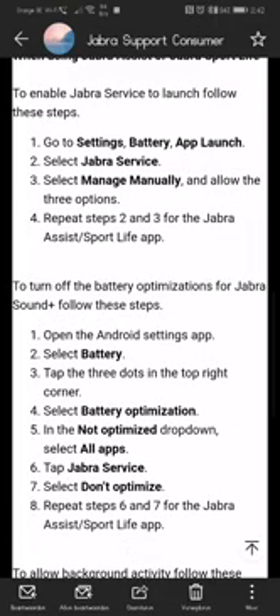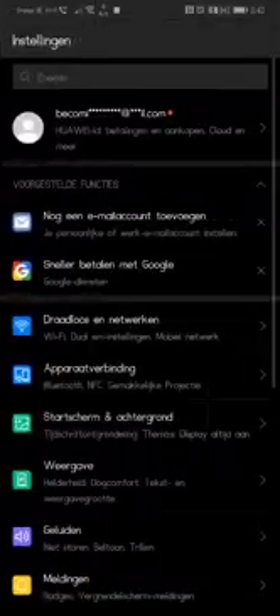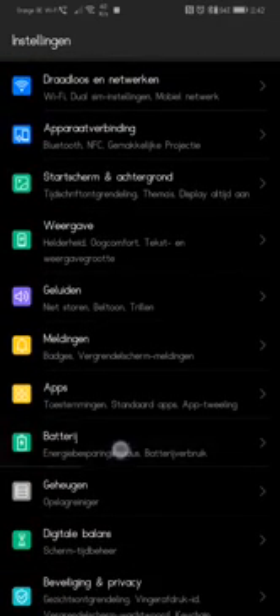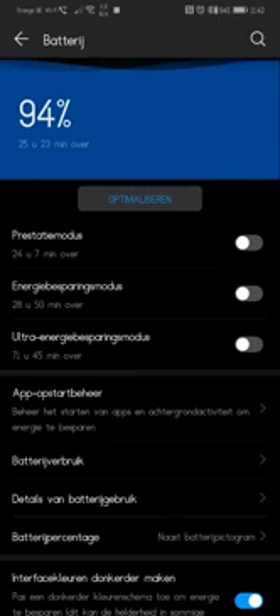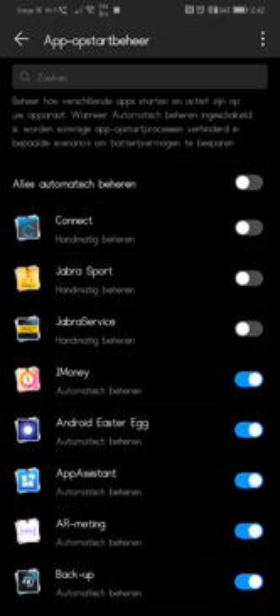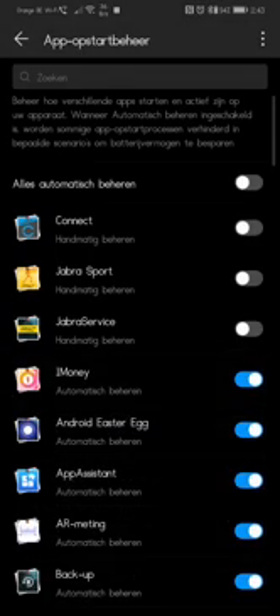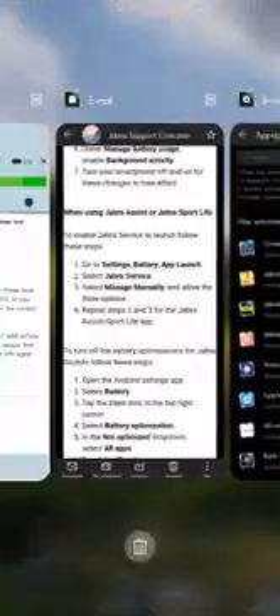Let me show you. Go to Settings, then Battery — that's quite obvious — then App Startup Management. Here you can see the apps. If you install an app, it's automatically set to on (shown in blue). What you have to do is tap on it, turn it off the automatic toggle, but then allow all three options that are displayed and press OK. Do this for Jabra Sport and also for Jabra Services.